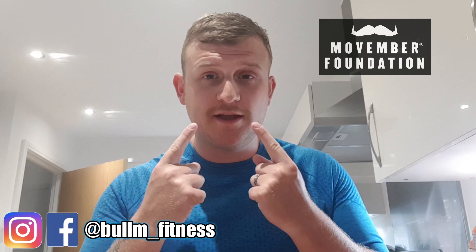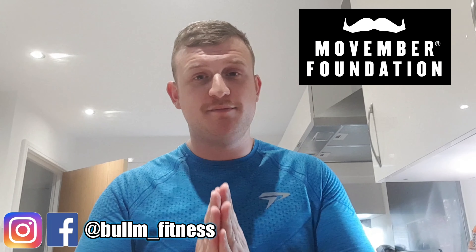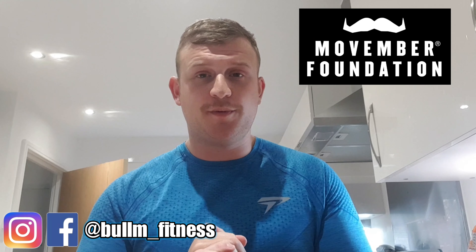Quickly before I carry on — if you've noticed the mustache, it is Movember. I put a post up on Instagram, so if you want to go and check that out, I am trying to raise awareness for men's health. It's all up on the Instagram, which is linked in my description below. I really appreciate if you can share that and raise the awareness.